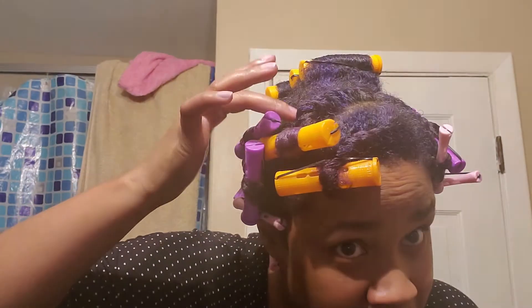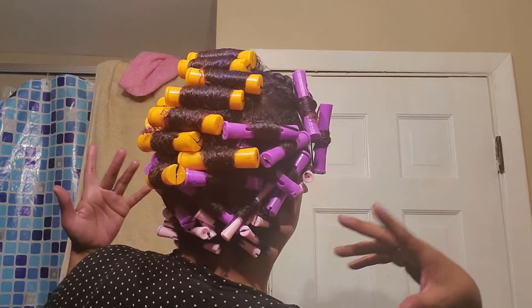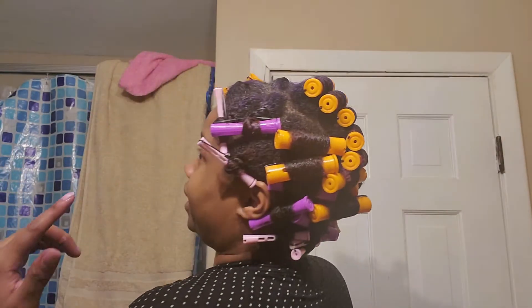All right you guys, I have gotten my hair all set in the perm rods. I did start running out as I got to the front of my hair, so I had to get creative — I did a couple of flat twists up here with perm rods at the end, and I have a couple of regular two-strand twists with perm rods at the ends on the sides. The back of my hair has perm rods on the whole length. I literally have no idea what this is gonna look like when it's over, but I'm excited! I'm going to go sit under the dryer right now.